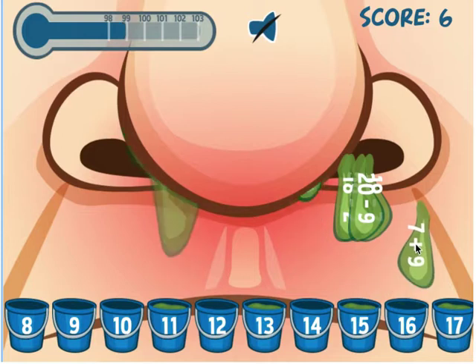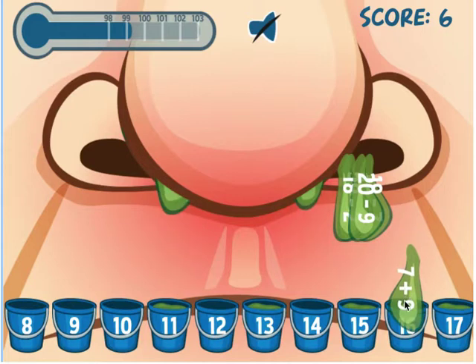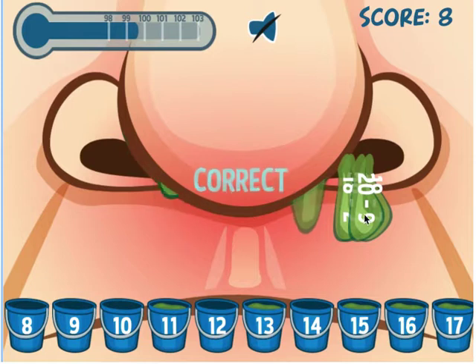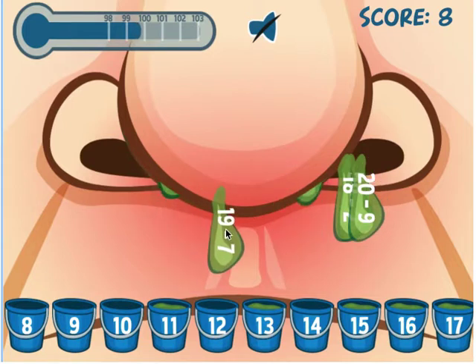This game definitely tests your mental math skills — addition and subtraction — and it helps when kids are ready to do grouping, estimation, and higher-level addition and subtraction. So 7 plus 9 goes into 16. Here's another one that goes into 15. And 19 minus 7...